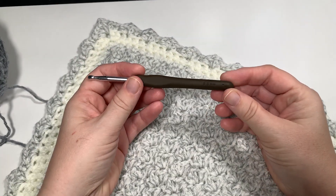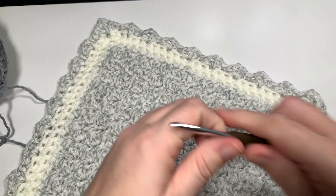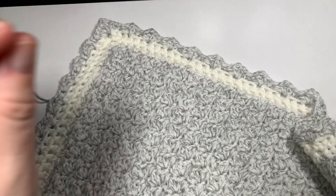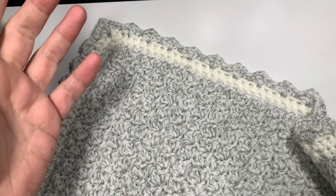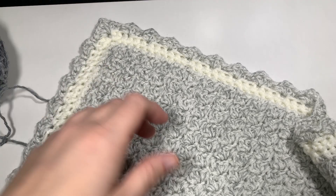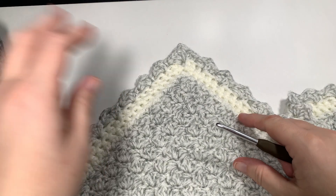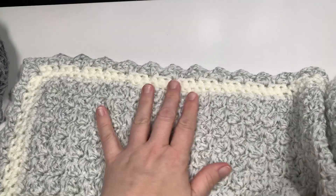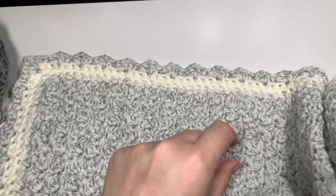For this pattern, you're going to need a 5.5 millimeter or a US I9 hook. If you're following the pattern to a tee and making it for a baby, you're going to need one of the big one pound balls of yarn. It's a one ball project. But then again, you're not going to have the contrast in color if that's how you're going to do it. It'll also depend on your tension, but you should be able to squeak it through with just the one pound ball.